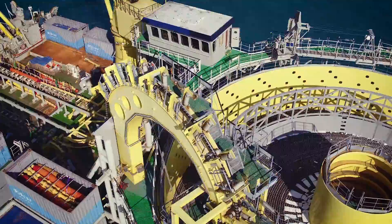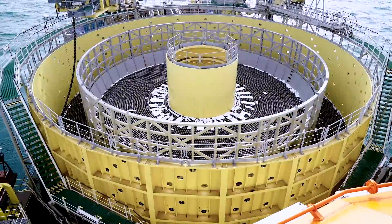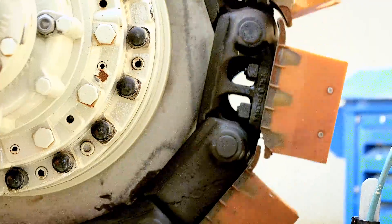Each cable-laying vessel has what is called a turntable with a capacity of 5,000 tons, which rotates to guide the cable into the water using a tensioner. The tensioner ensures that the cable leaves the vessel at the correct speed.